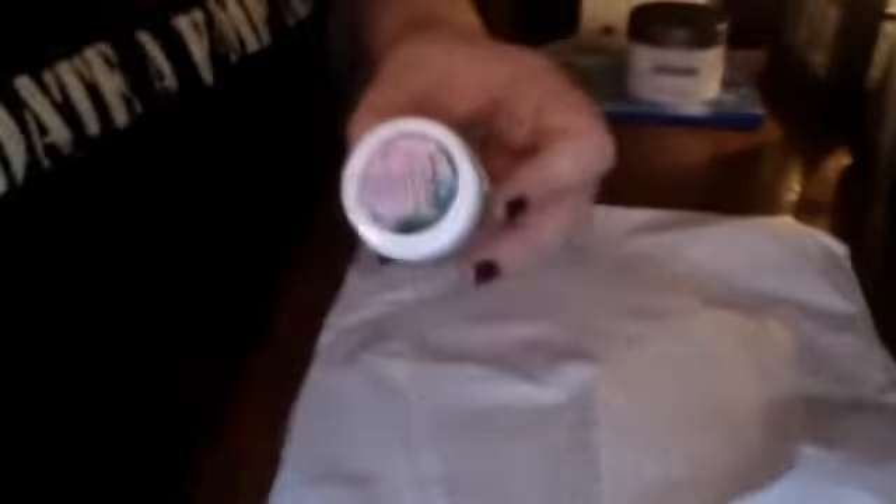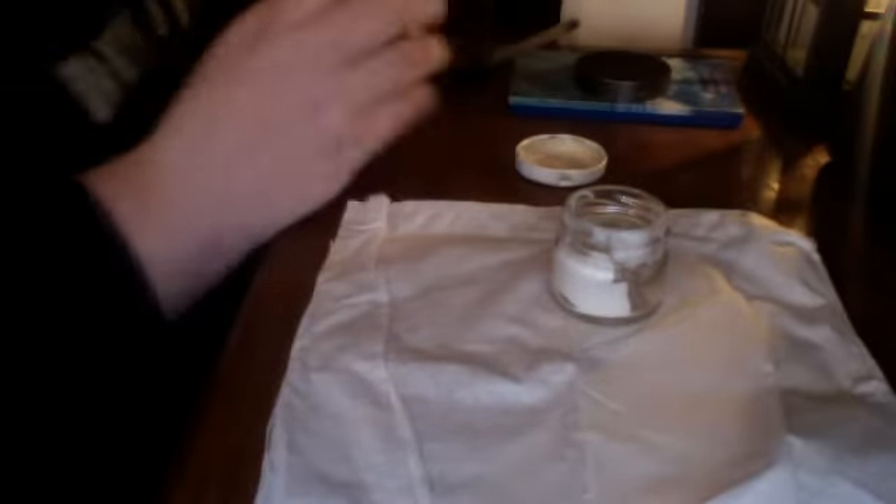I'm going to move this so you guys can see what I'm doing. So you want to take your container and open it. I had to restart this video because my brothers were being annoying. I already put a little bit of night cream in there, but I'm going to put a little bit more because it's not enough.